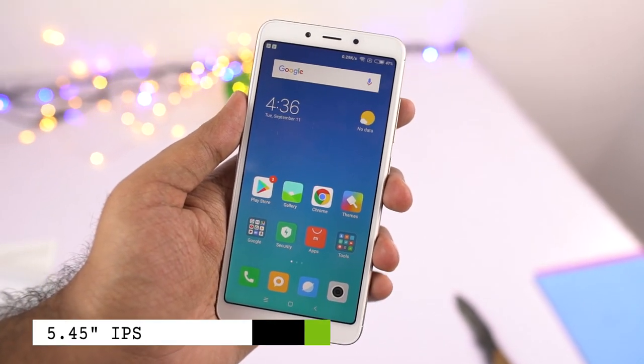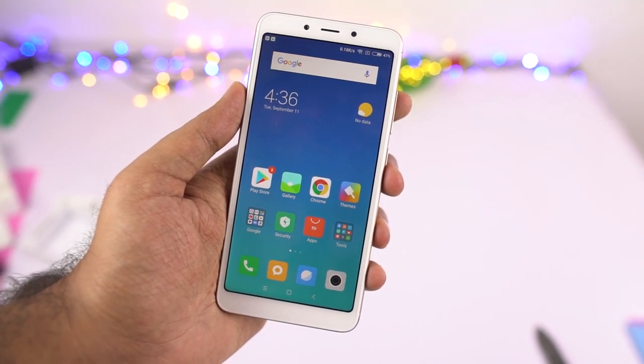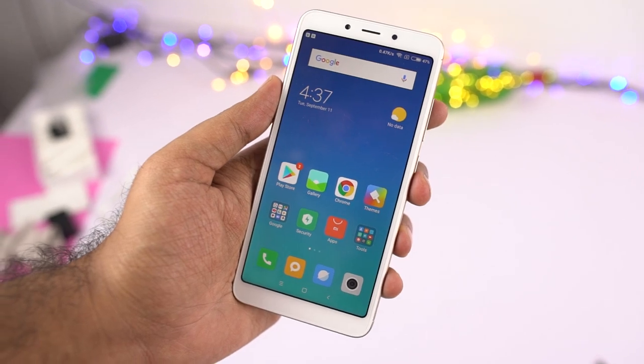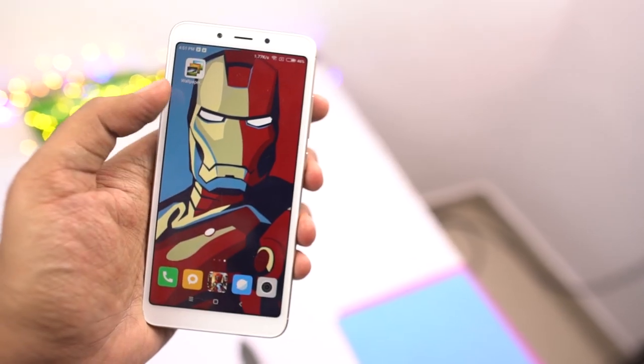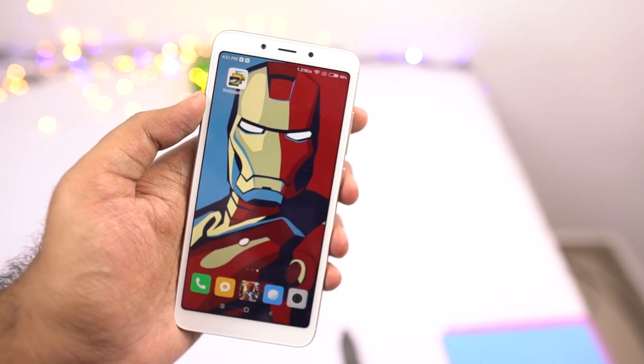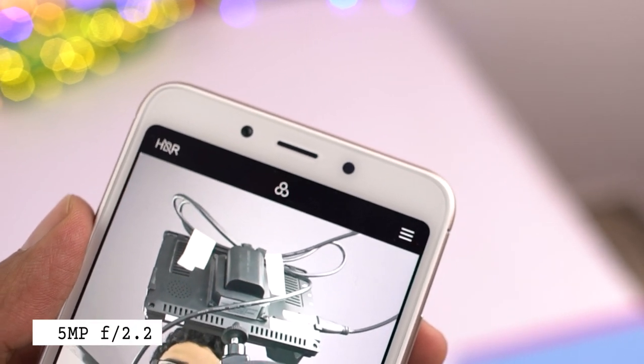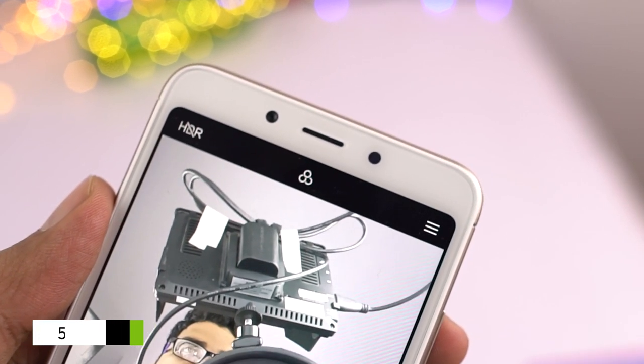On the front, it has a 5.45-inch IPS display with HD+ resolution, 295 ppi, with an 18:9 aspect ratio which makes the display a bit taller. The bezels on this phone are pretty huge and definitely don't justify the term full view display. Above the display, we have the 5MP front-facing camera with f/2.2 aperture, earpiece and some sensors.